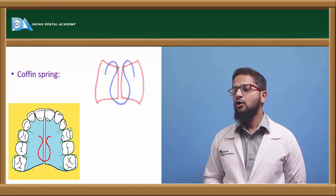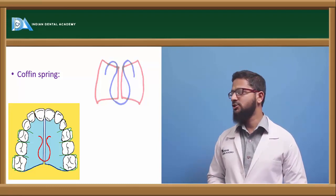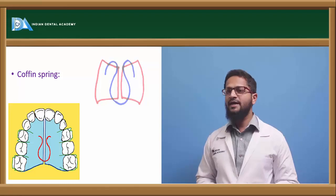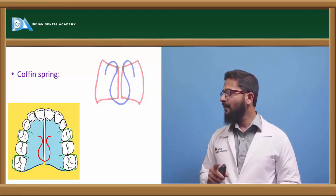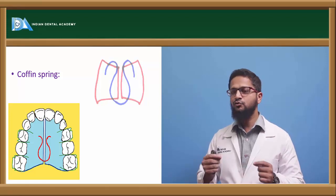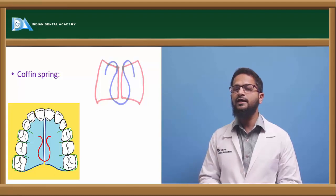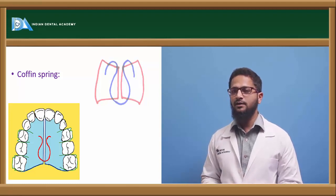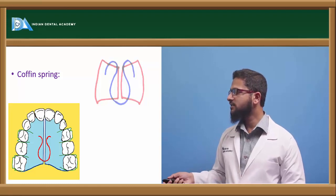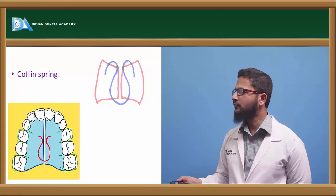Next is the coffin spring, mostly used to achieve dental arch expansion. The coffin spring is also made from 0.7 or 0.9 mm stainless steel wire. It is made in the form of an omega-shaped loop and consists of two arms. Activation is done by pulling the two arms apart from each other and then forcefully inserting it in the mid-palatal area. Because of this force, it will open up the mid-palatal suture. It was introduced by Walter Coffin.